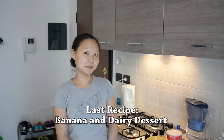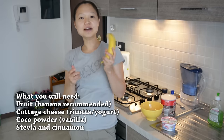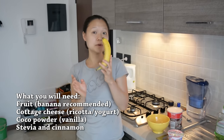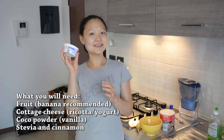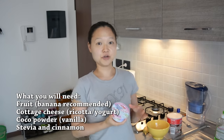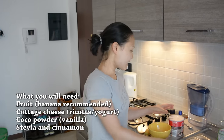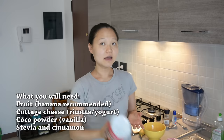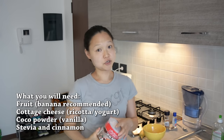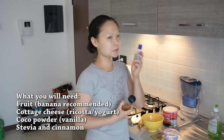This is our last recipe and it's super easy. You will need a banana — I really recommend it; it works really well here. And again, cottage cheese, though you can substitute ricotta cheese or Greek yogurt. For flavor, I'm going to use cocoa powder — if you don't like chocolate, you can use vanilla extract instead. You'll also need cinnamon and a little stevia.